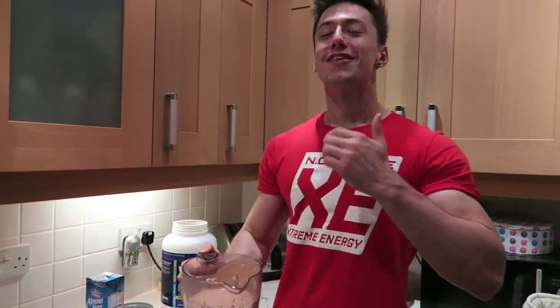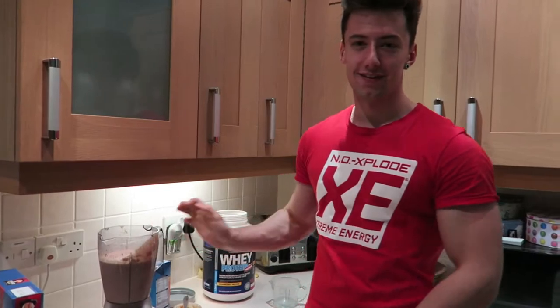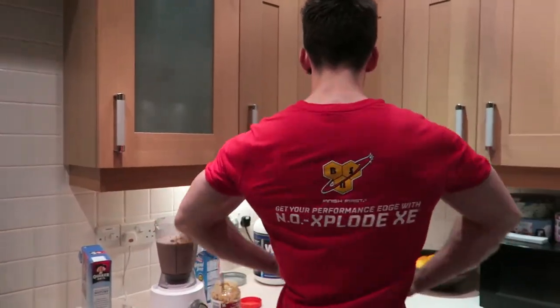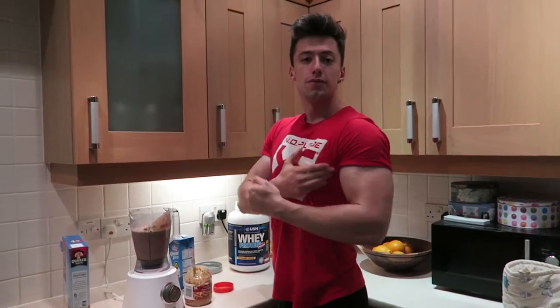Cheers! It's very nice. Honestly, before I tried this I thought it was going to taste disgusting, but it's really really nice. I just came back from the gym — trained back and biceps — so trying to refuel the body now.